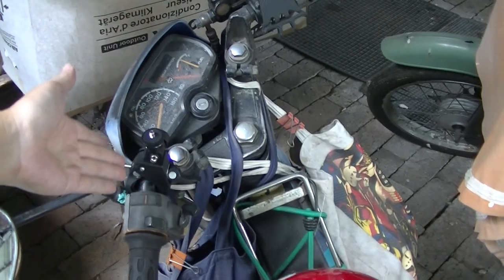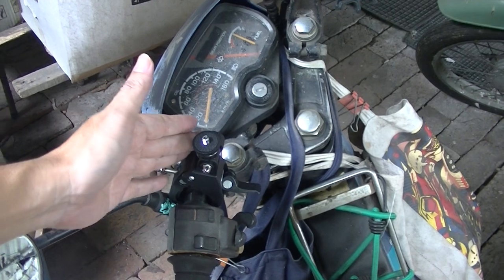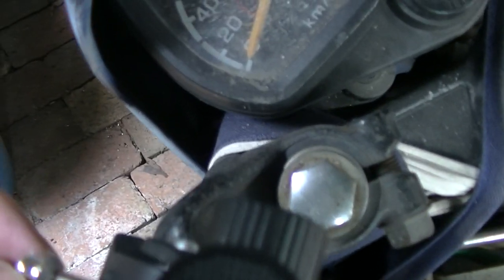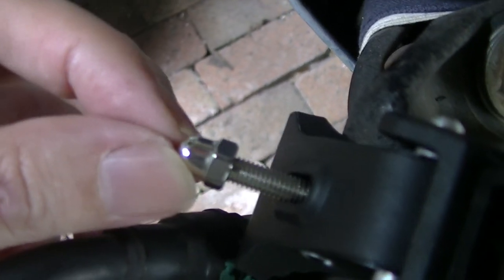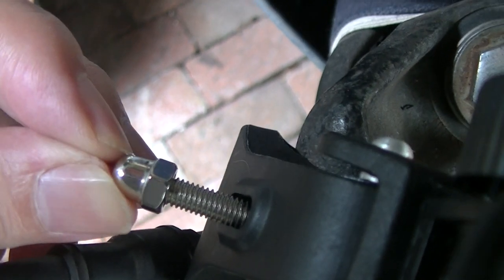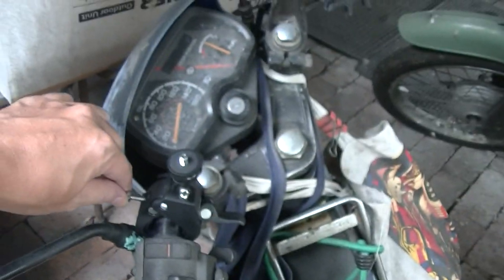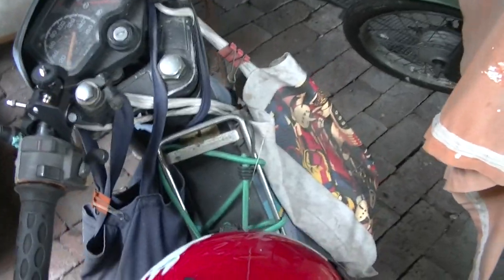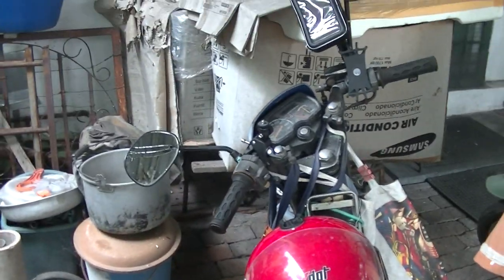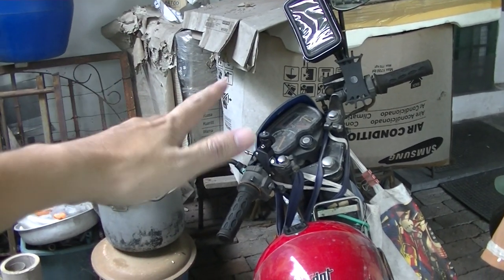That's about seven bucks plus five — 12 ringgit total. Ouch! This metal thing here is pokey — not done properly, it almost got me. Ouch! China products, of course — quality control nil. That's why it's so cheap; they don't invest in quality assurance. Seven bucks for the cost and five ringgit for the delivery.